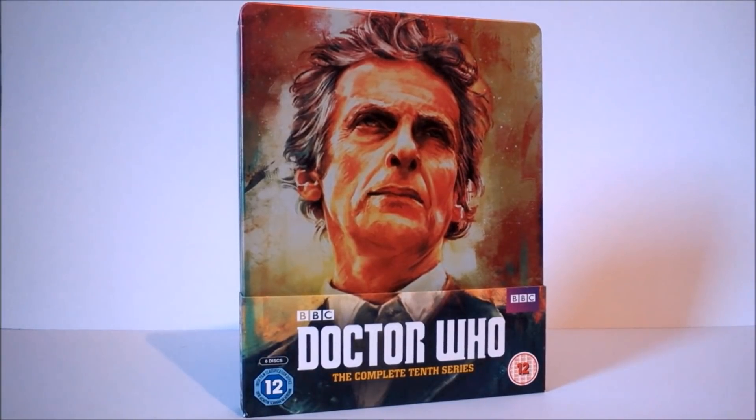Welcome back to another Doctor Who product review. Today we'll take a look at yet another Doctor Who Steelbook release, this time being the complete 10th series, of course starring Peter Capaldi as the 12th Doctor for the final ever time, Pearl Mackie as Bill Potts, and of course Matt Lucas as Nardole.